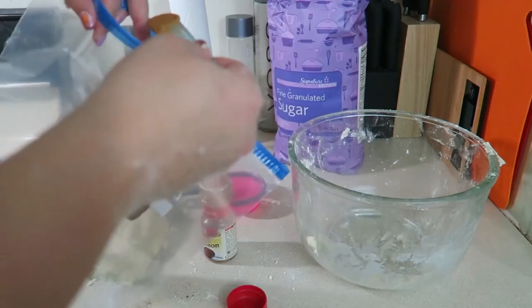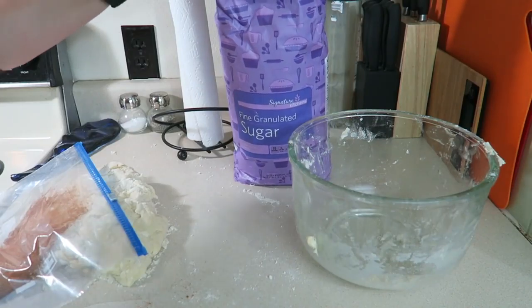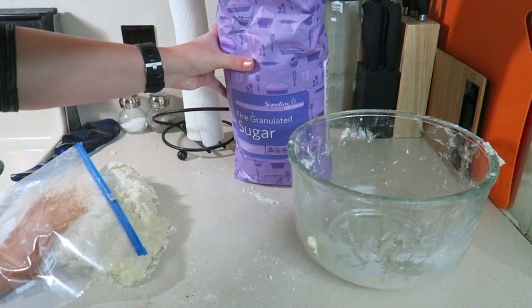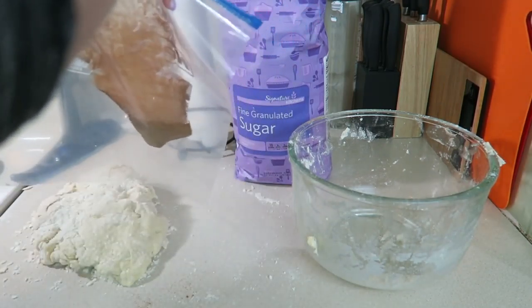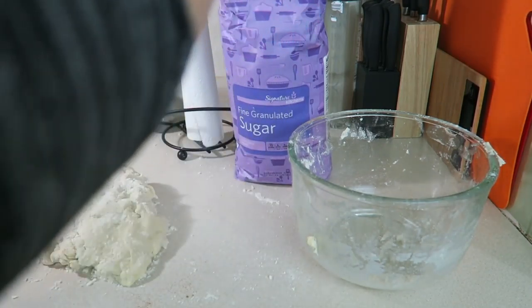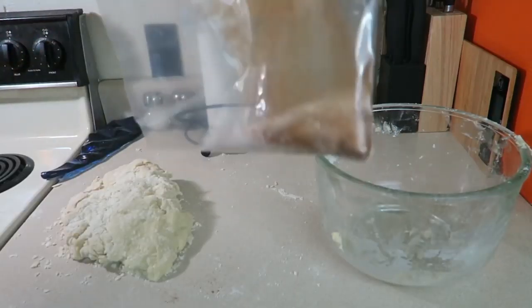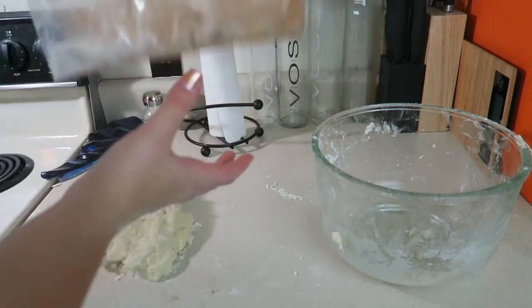The recipe calls for putting the cinnamon and sugar mixture into a small bowl and rolling each bread ball individually to coat them, but I find it easier to just put it in a big ziplock bag and then add all of the bread balls at the same time and shake it up — kind of like a shake-and-bake chicken thing, but with monkey bread. It makes it a lot easier and quicker.